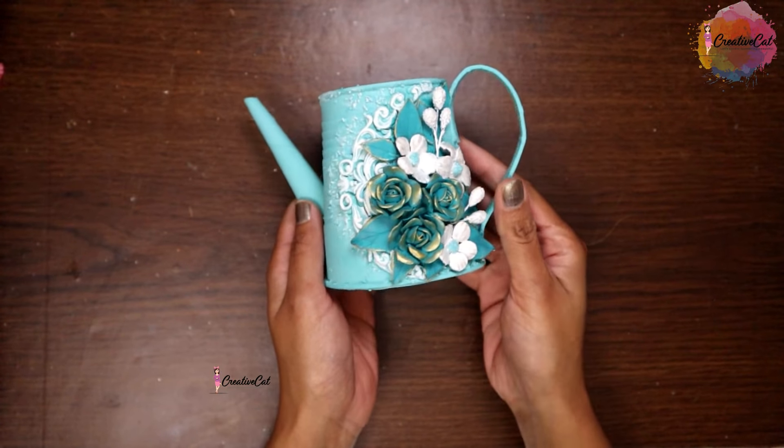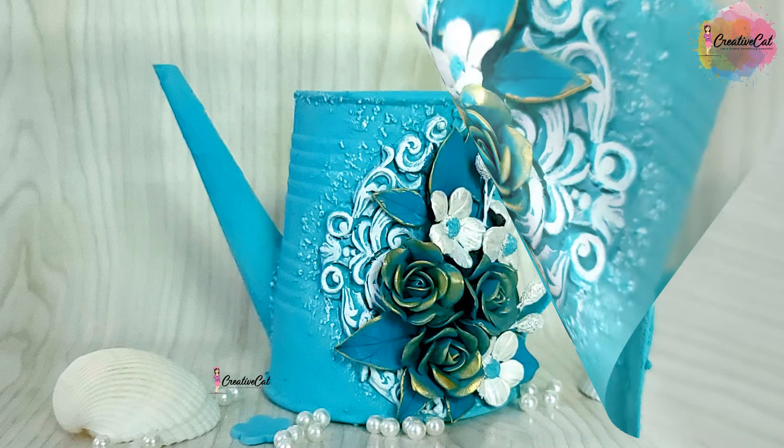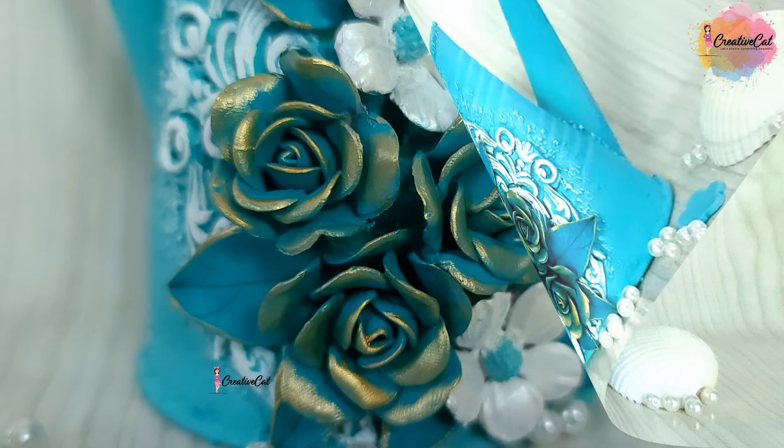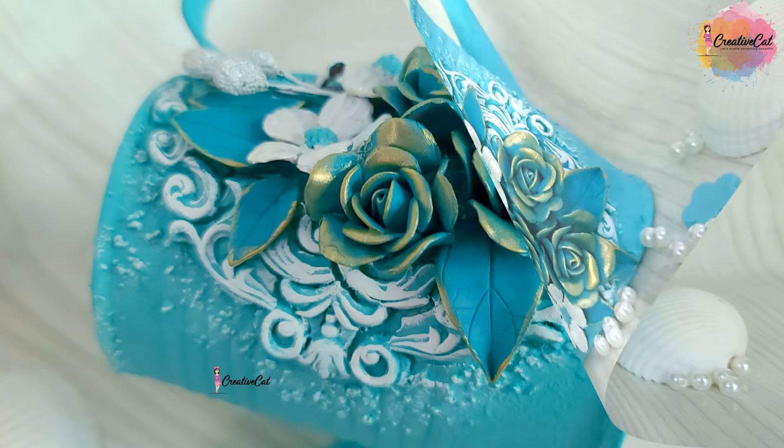A beautiful new home decor piece is ready, made using only a plastic glass and some homemade supplies. You can use it as a flower vase, paint stand, or just as a home decor piece.